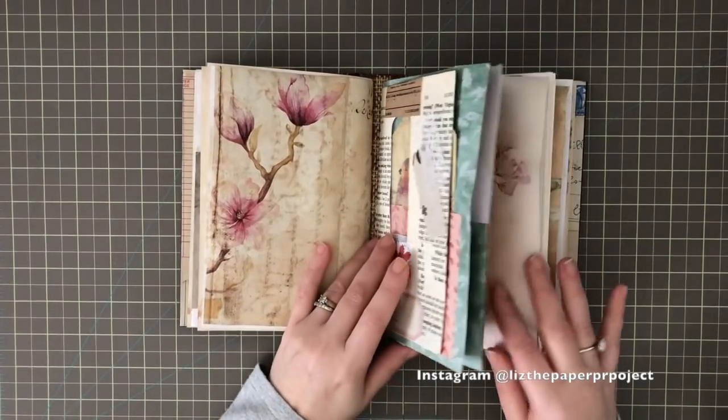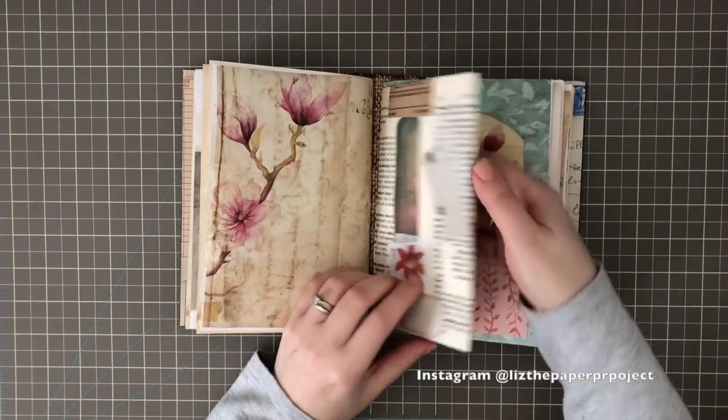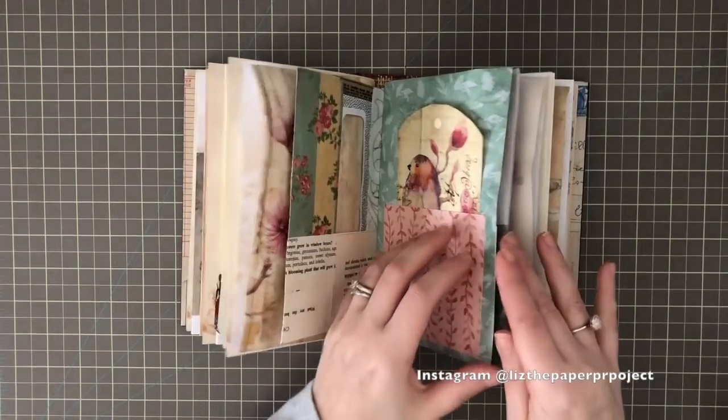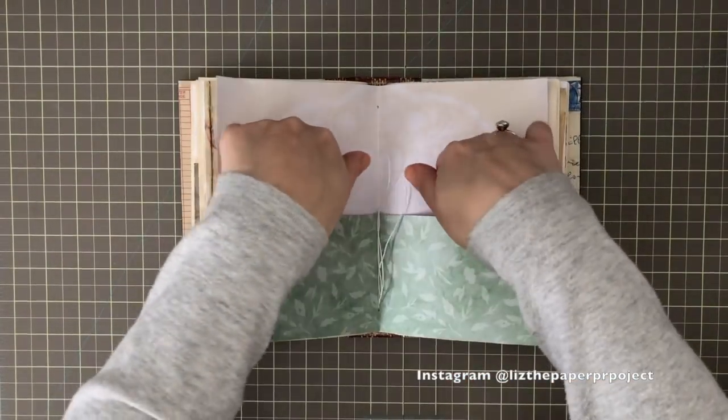Now this journal has five signatures, but the center signature is these pockets. I collaged an envelope here — it's one of those business envelopes — and then I added additional pockets in the center. I love how the doily spine came out on this page; it's cardstock that I've used here.